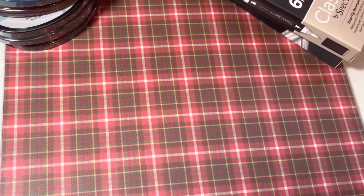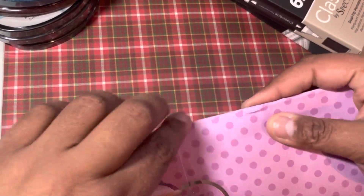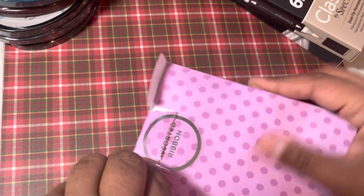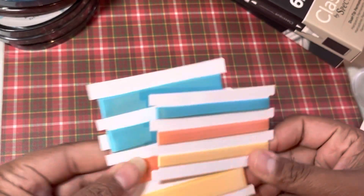Now they put some additional things in here. We'll just go ahead and go through all of that. It was definitely a good buy. All their goodie bags are not necessarily a good buy, but this one was.